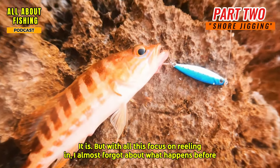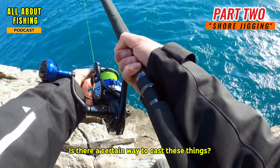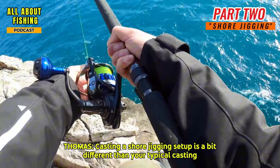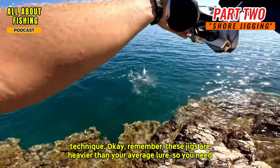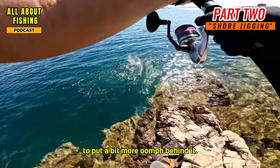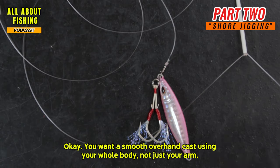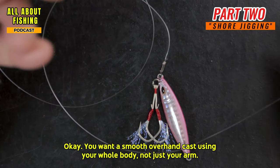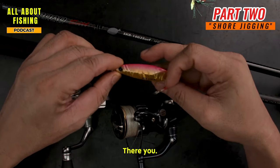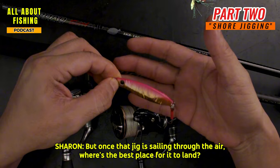With all this focus on reeling in, don't forget what happens before the jig gets to the fish. Casting a shore jigging setup is a bit different — these jigs are heavier than your average lure, so you need to put more oomph behind it. Imagine throwing a baseball for distance: a smooth overhand cast using your whole body, not just your arm.